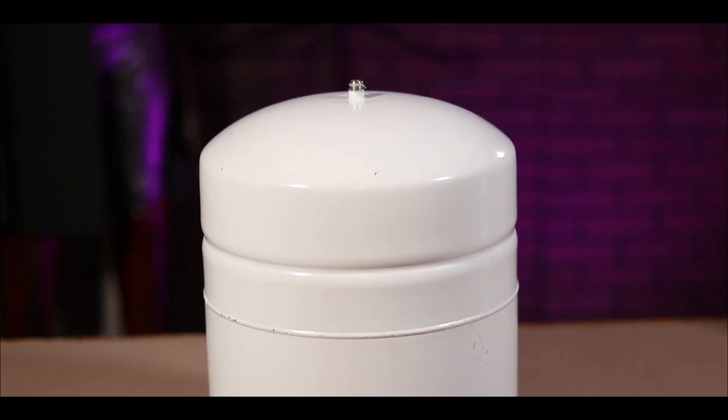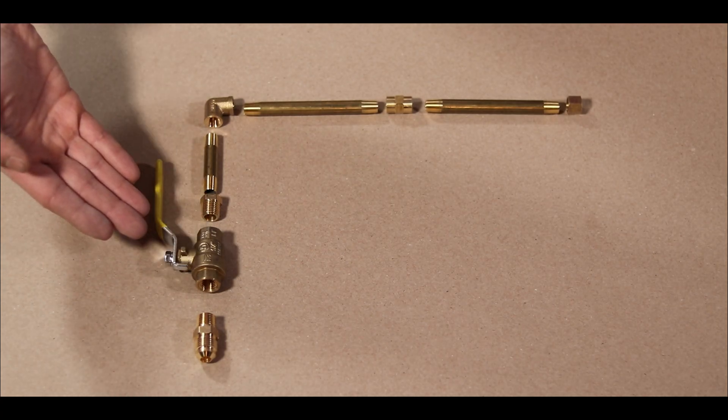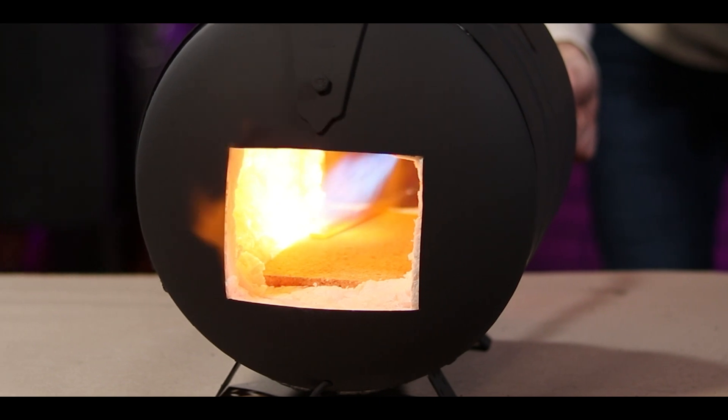Today, I'm going to show you how to take an old tank and a handful of hardware and turn it into a mighty forge. Stay tuned.